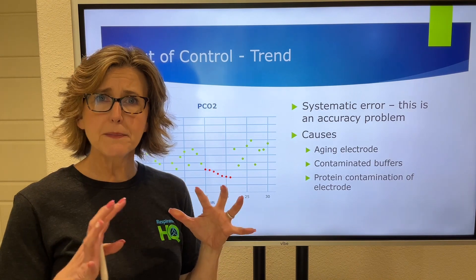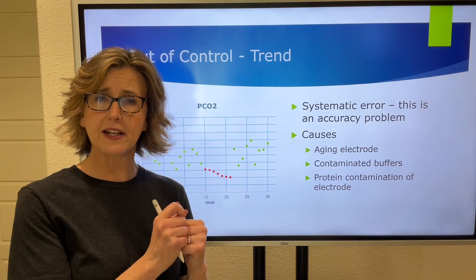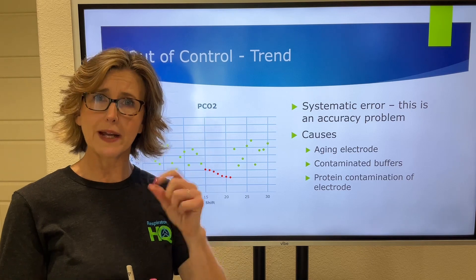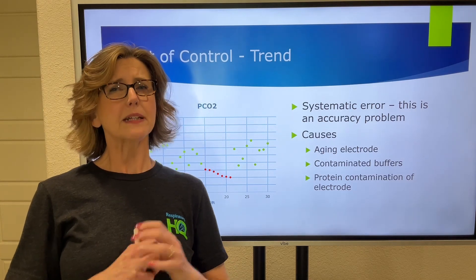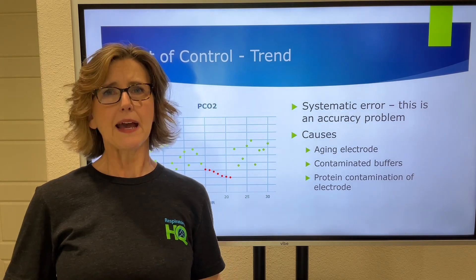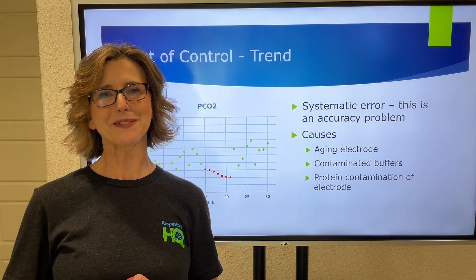If you know those three basic concepts — a normal Levy-Jennings within two standard deviations, what a random error is, and what a shift and a trend are — that probably covers most everything they may ask you about blood gas QC. I hope that's helped. See you soon.